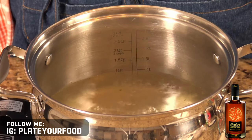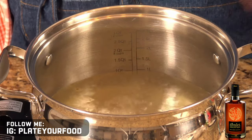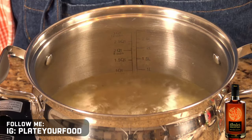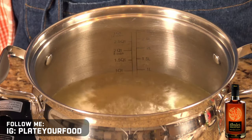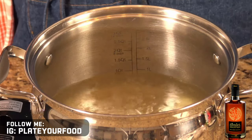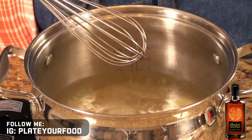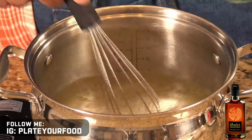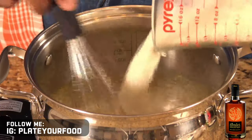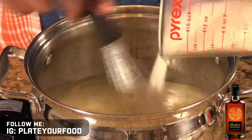Once your water begins to boil, take half of a bouillon cube and add it to your pot. Bouillon is very salty, so if you have an aversion to salt, use less or don't use it at all. And if you have a saltier palate, then use more. Now I'll take my grits — now that my water is boiling, I've also got a whisk, and what I'm going to do is whisk the grits in slowly. This will prevent them from clumping together as they go into the water.